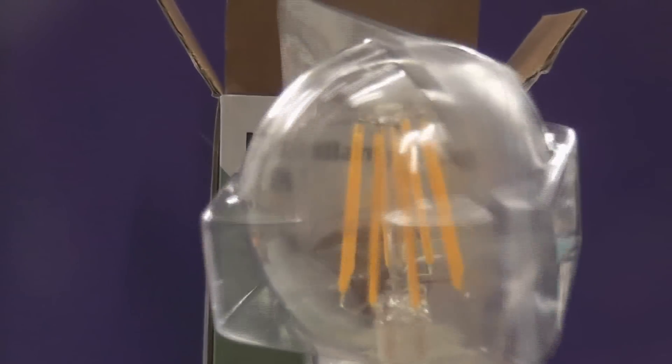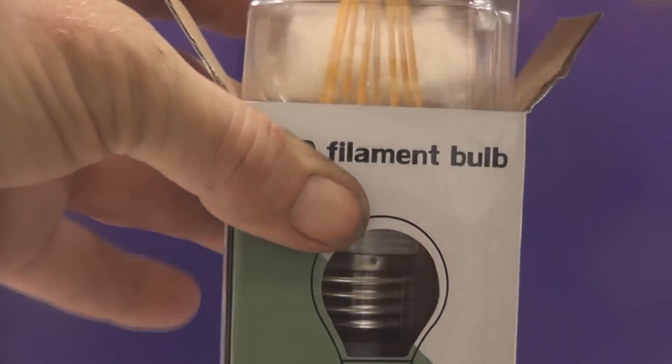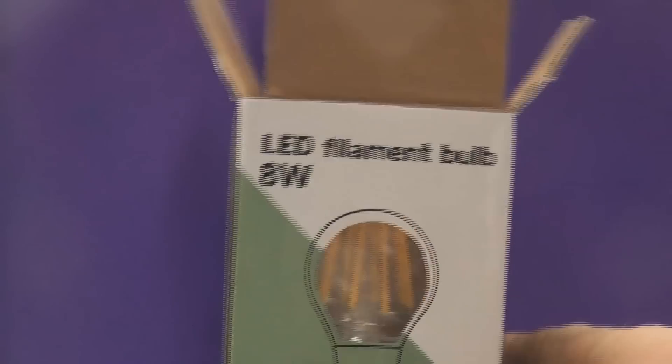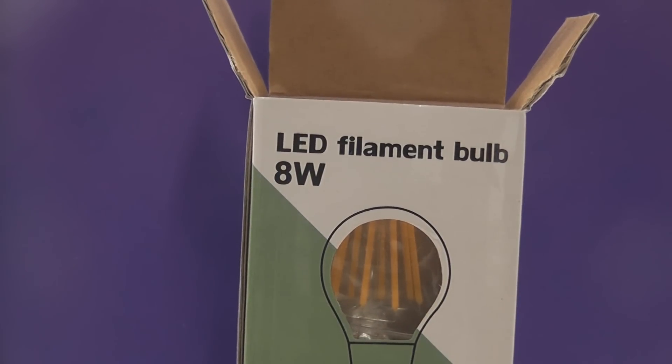Well packed too - they've got a plastic casing like this that fits into the box. The capsule is from glass. So time will tell how these go. They're quite cool these lamps - LED filament lamps.